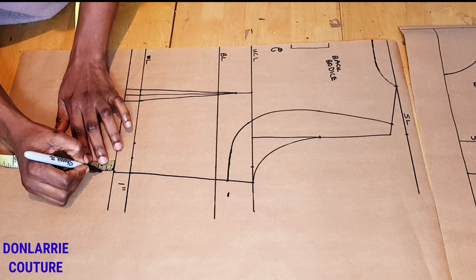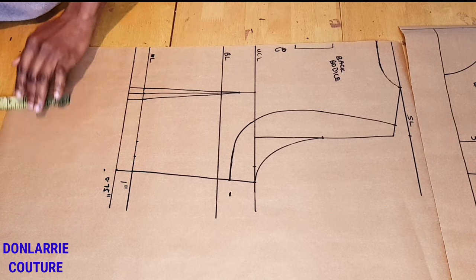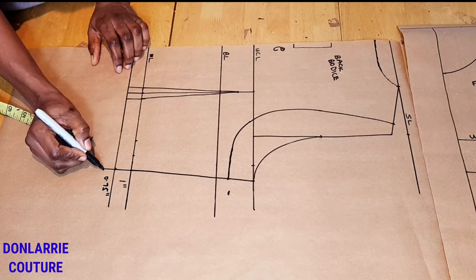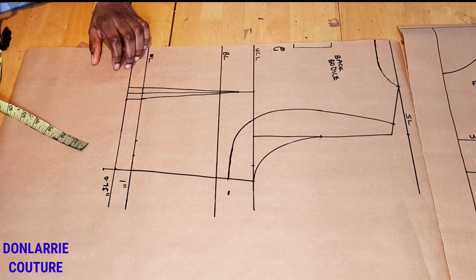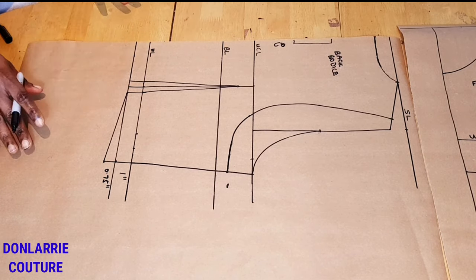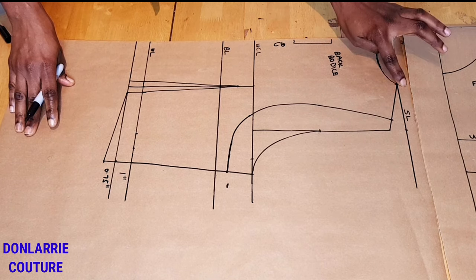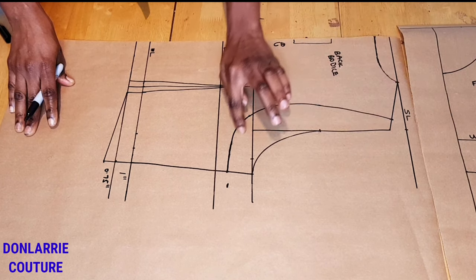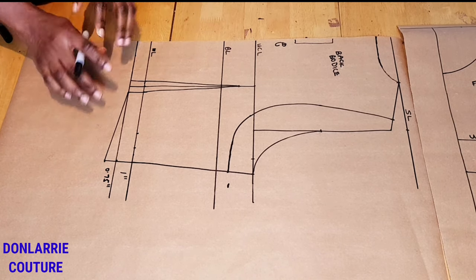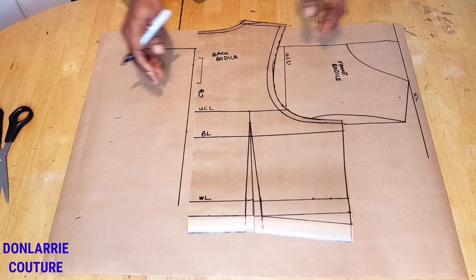Mark three-quarter inch from the side seam line, extend the line down, then connect this to the dart line. We are done with the back bodice. Add seam allowance of half an inch to the neckline, shoulder slope, and armhole curve, and one inch seam allowance to the hem line.